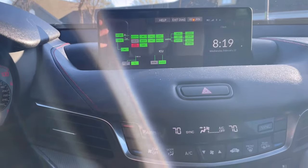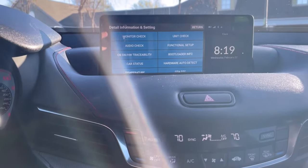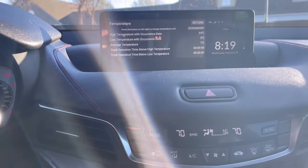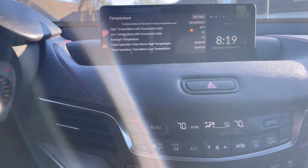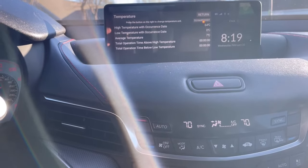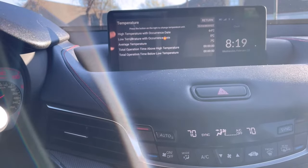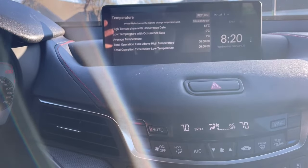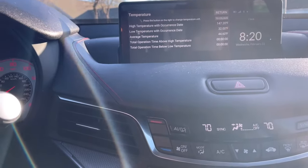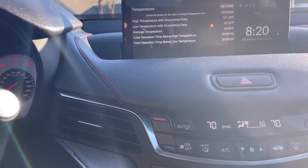But what is interesting — if you go to the 'Detail Information and Settings' screen, I like this because it has some basic info like temperature. It'll tell you the high temperature with a current state, anything that stands out you can look at. The default is Celsius — let's turn it to Fahrenheit. So high temperature 147 degrees, low temperature 32, average 44.